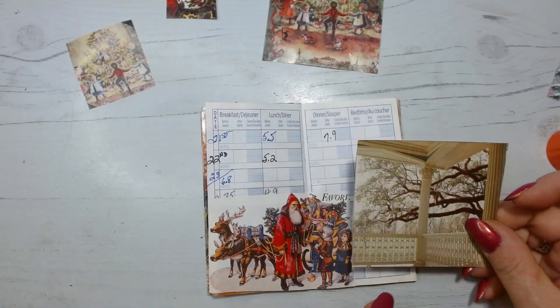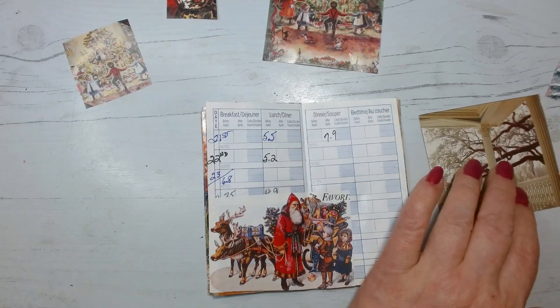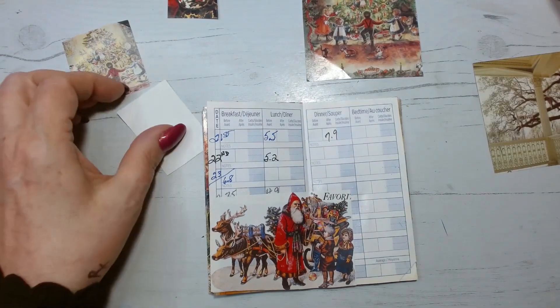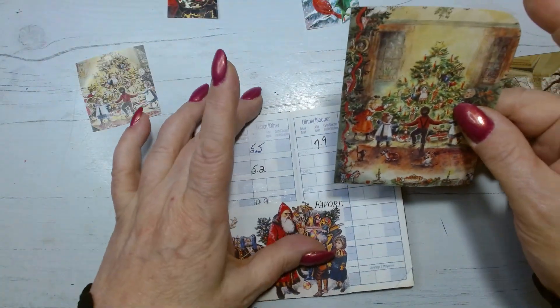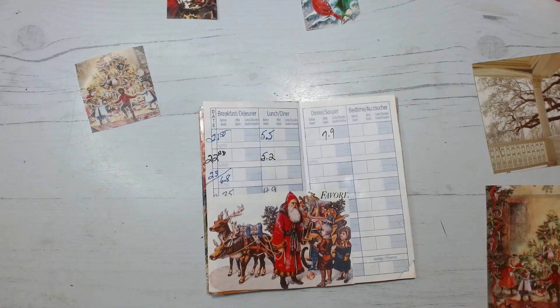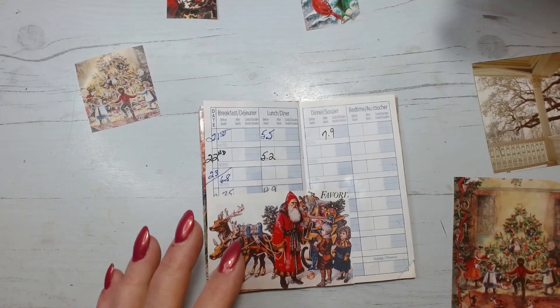I'm thinking maybe we could do some of this winter scene up at the top here, coming through. I do have a couple of things here — these are the same picture, one was small and one was large in the same magazine. I'm not sure what I'm doing with them yet. And then I had another Christmas picture I'd pulled out but it's too big.